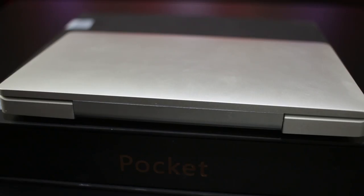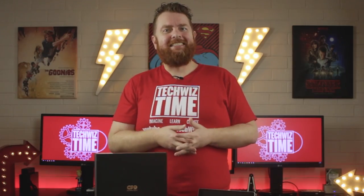The Apple-esque magnesium alloy body really gives the GPD Pocket a sense of class. The all-in-one look and feel seems to generate the comment, 'Is that an Apple product?' — where I simply laugh and say Apple haven't innovated in years. I'm sure I'm going to get some thumbs down from fanboys for that one.